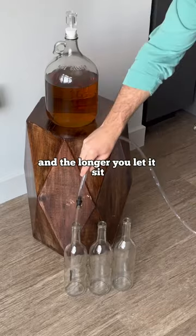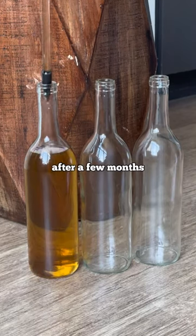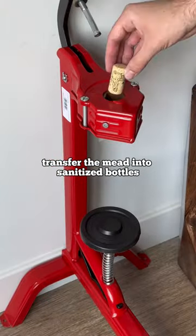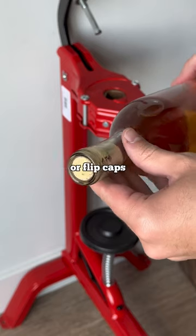It's going to take some time to age, and the longer you let it sit, the better it will taste and the more clear it will become. After a few months, it'll be ready to bottle. Transfer the mead into sanitized bottles, then make sure to seal them. You can use natural corks, synthetic corks, or flip caps.